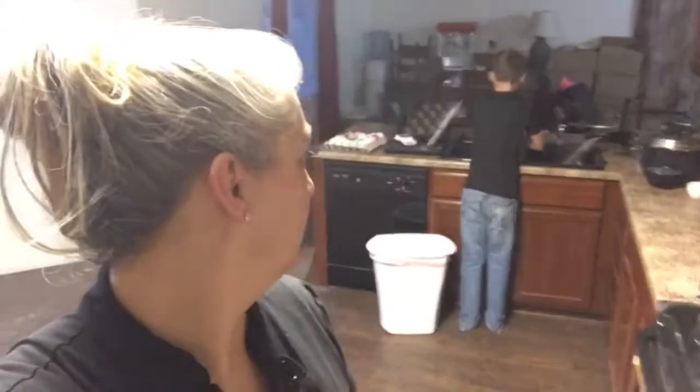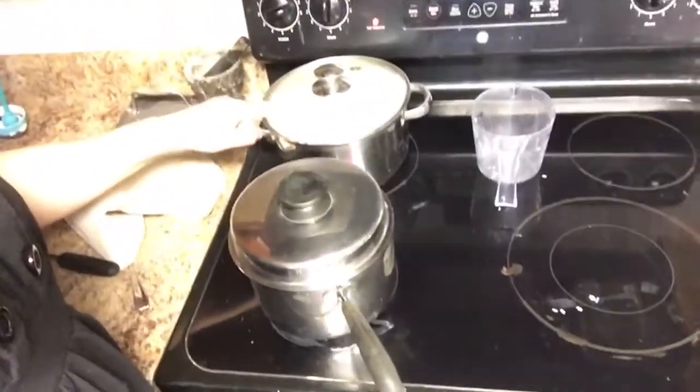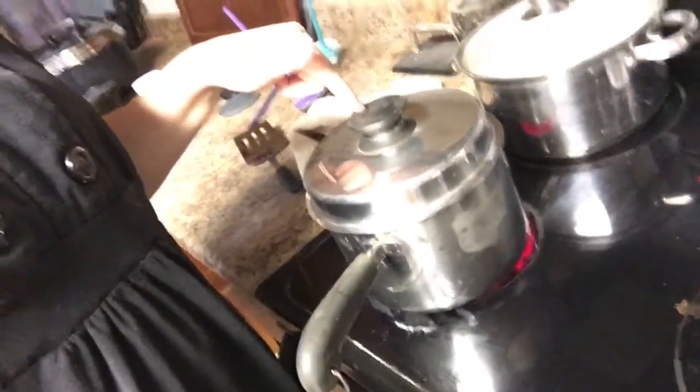We are making dinner - me and the only kid that helps me cook. Bridger is making juice right now and I am finishing up rice. I'm making chicken and fish and broccoli.